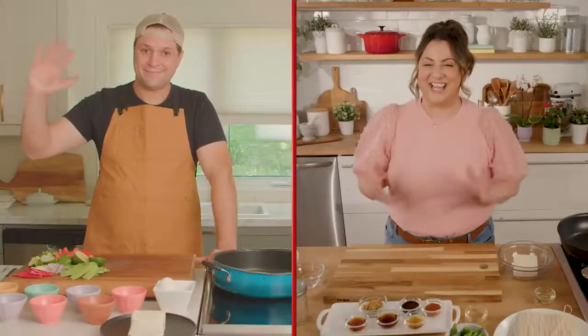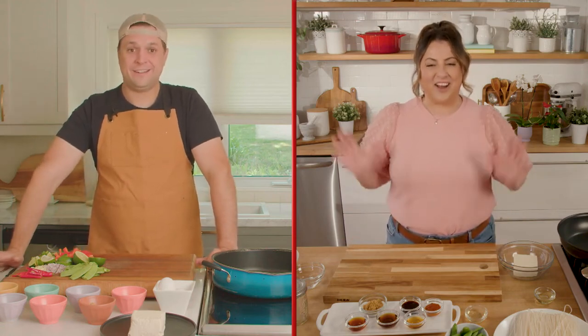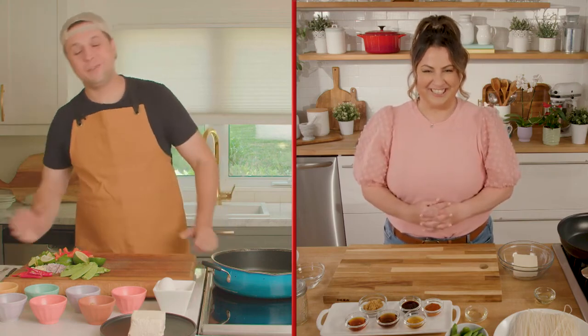Joining us from Nova Scotia is Chef Stephen Barrett. Hi Stephen. How are you today? I am fantastic because we are going to cook together — I'm so excited to cook with you! I can't wait, it's going to be a lot of fun. Today we're making Pad Thai, and Thai cuisine is one of my favorite foods.